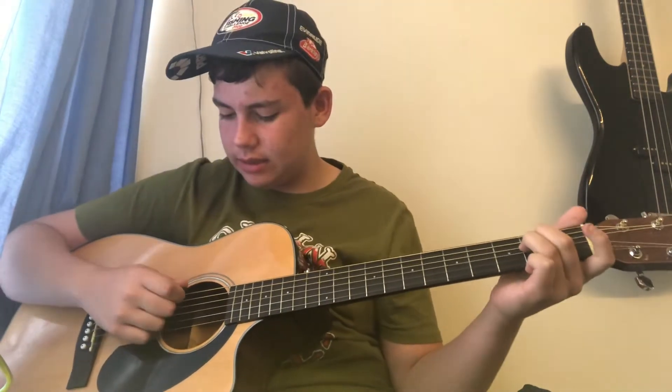Just Chillin' — this is just the chords for it. I don't have any of the melodies and stuff, but this is how it goes.